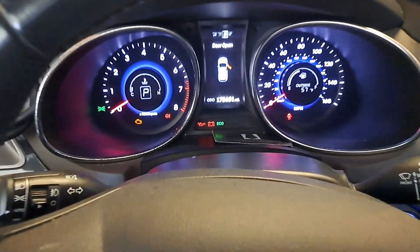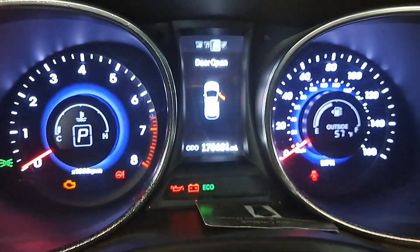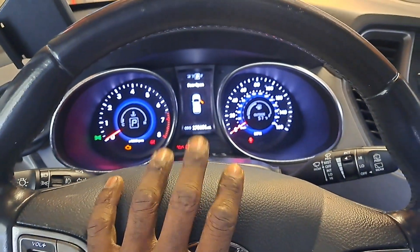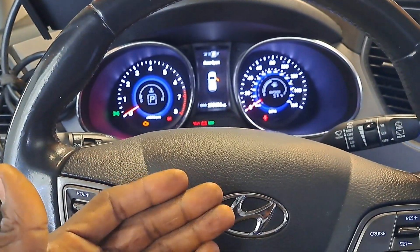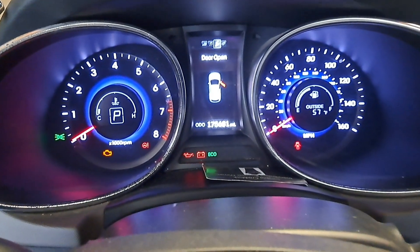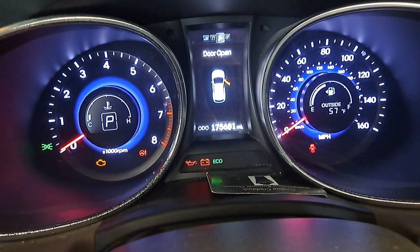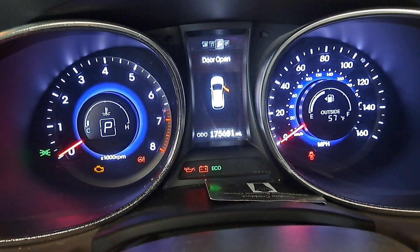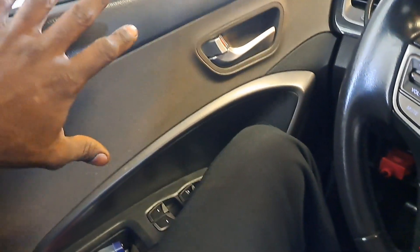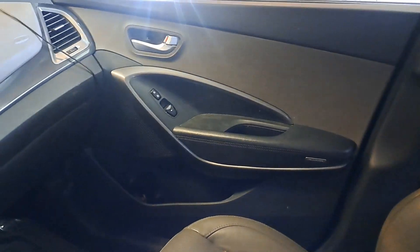2014 Hyundai Santa Fe Sport — dealing with the door ajar indicator. On these newer models there's no switch inside the door jamb; it's actually integrated inside the lock mechanism. We're going to go over some basic PID data parameter identifications and look to see if the door ajar switch — or courtesy switch — is being acknowledged. We'll compare the driver's side, which works, to the passenger side, which is not working. The door is closed but it's just staying stuck open.